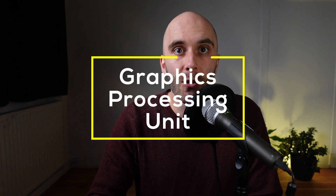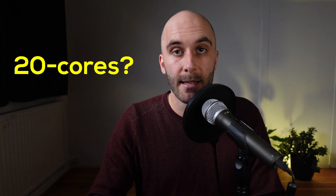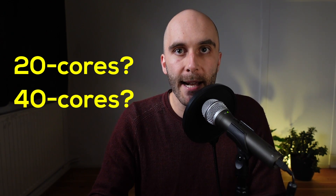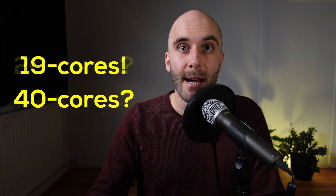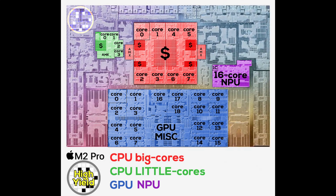The GPU turned out really interesting this time, mainly due to its special design. Leaks from well-known analysts talked about 20 GPU cores in the M2 Pro and 40 GPU cores for the M2 Max, but it turned out to be 19 cores for the Pro and 38 cores for the Max. And I'm not talking about deactivated units to improve yields — the M2 Pro really comes with 19 physical GPU cores, same with the M2 Max and its 38 cores. On the die shot, each individual GPU core is visible, but where one would expect GPU core number 20, we find a clearly different structure.